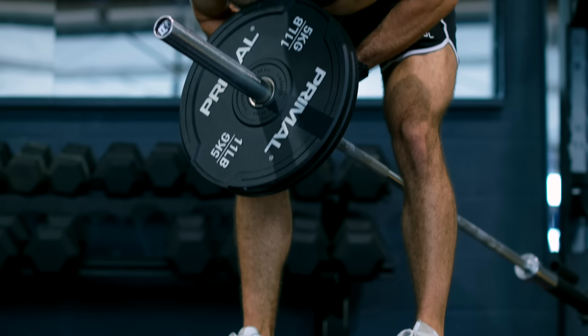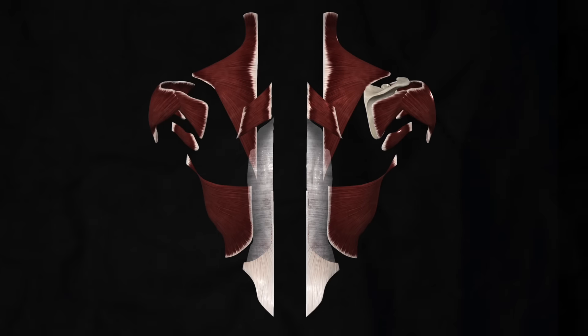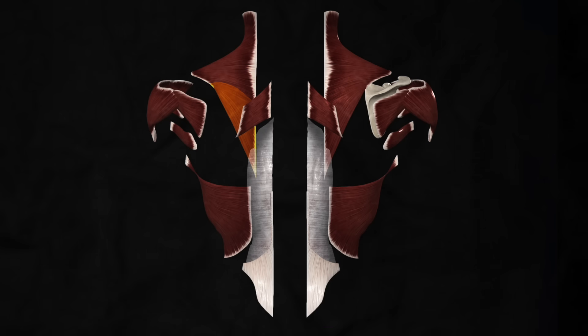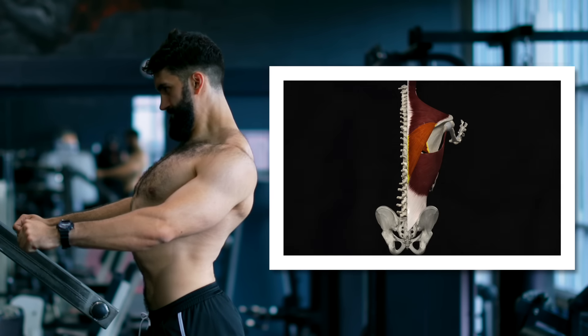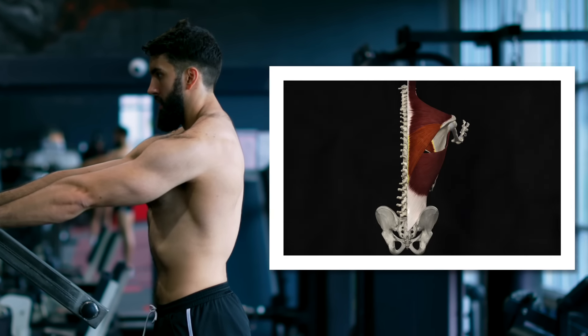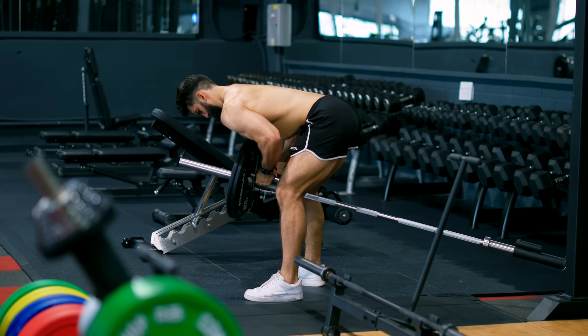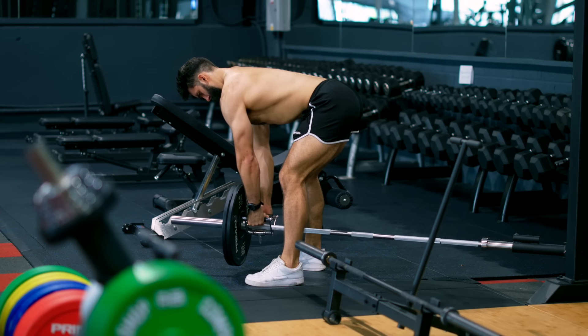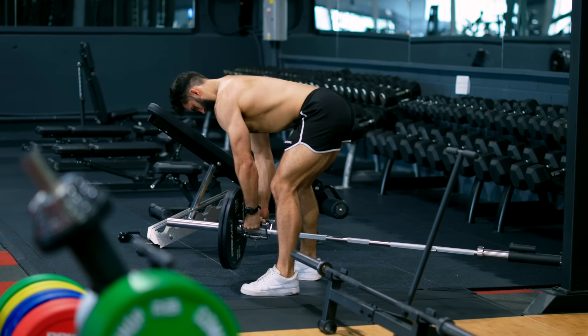The first exercise is the T-bar row, which has helped get my back much thicker. The upper back musculature — the middle trapezius, lower trapezius, and rhomboids — are responsible for bringing your shoulder blades together, scapular adduction, as well as up and downward movement of the scapula. We can primarily target these muscles using exercises like the T-bar row. For best back growth, we'll need some sort of row in our back workouts, and the T-bar row is a phenomenal choice for a few reasons.